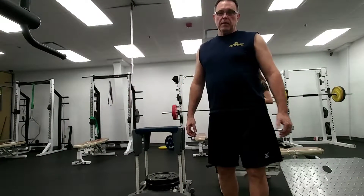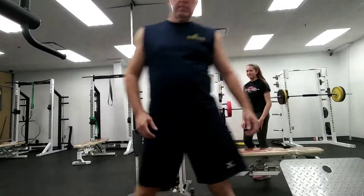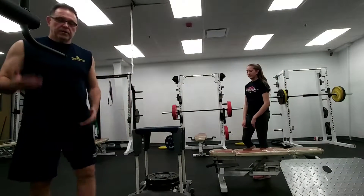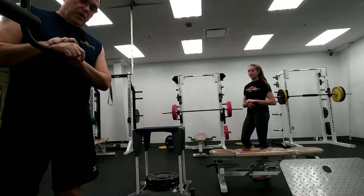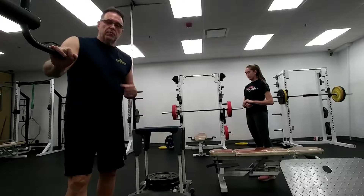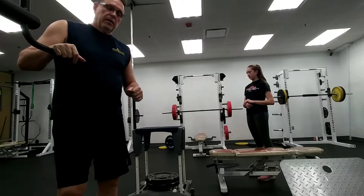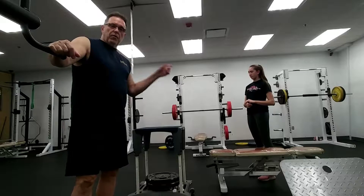Hi, welcome to Jump Training Tonight. I'm Curt House here and we've got Brianna over here. Brianna's gained a lot of inches on her vertical jump so far, and one of the things that's done this is doing altitude drop jumps with respect to shock training. It tells your brain that we have the height set above her maximum vertical.